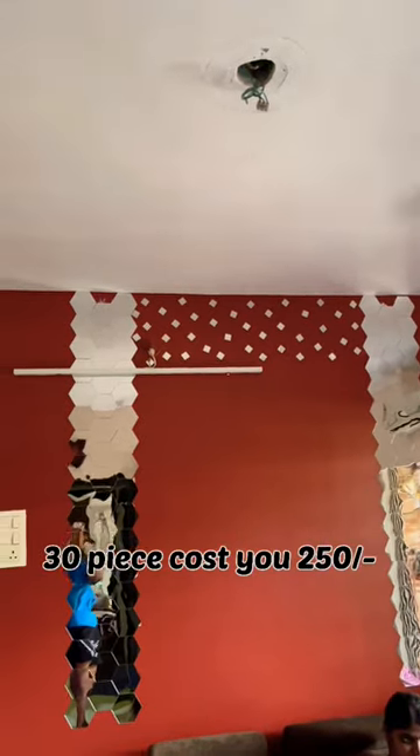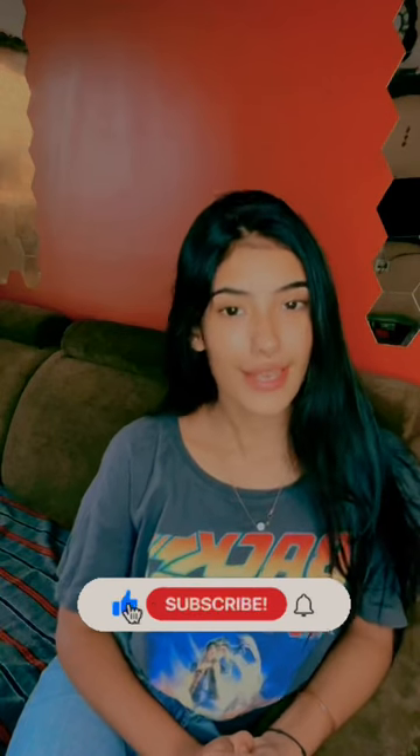The big mirrors looked much better than before and give a nice look in the background. If you like this video, please like, share, and subscribe.